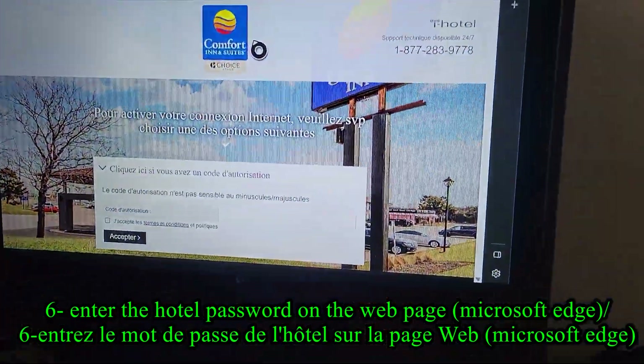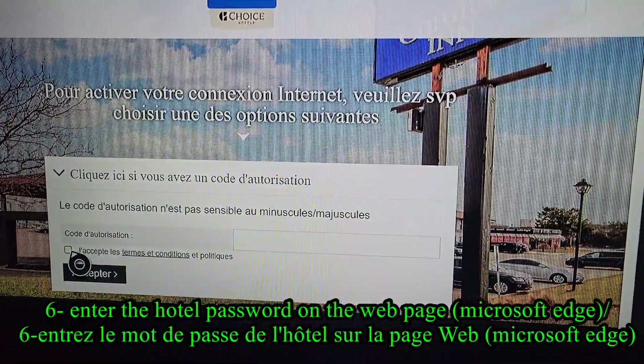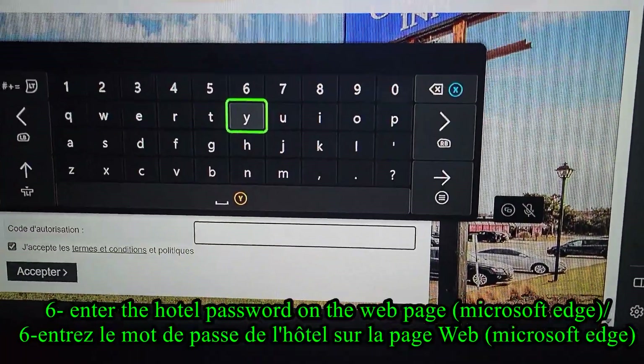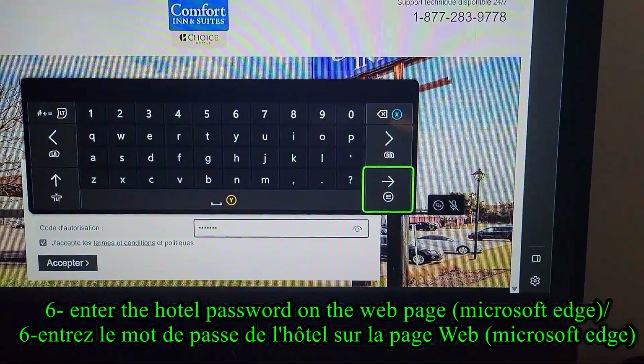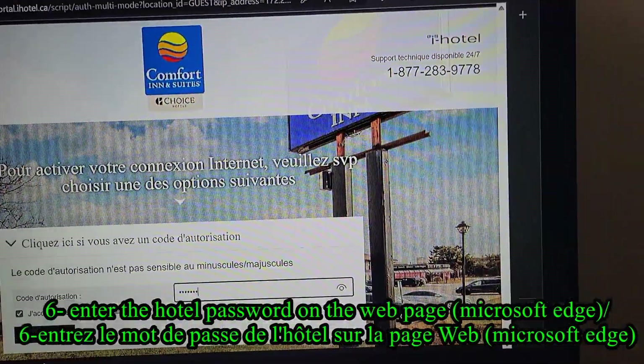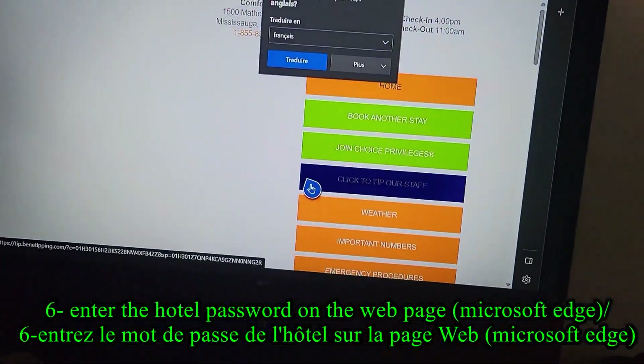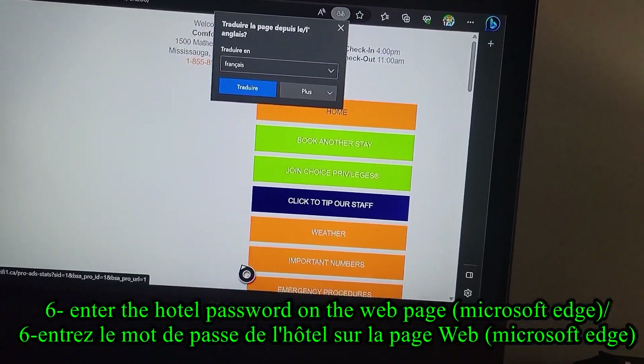Step 6, open the Microsoft Edge app and it will redirect you to your hotel's website. From there, you enter your hotel password and you will be ready to use your Xbox online features like Game Pass, online gaming, video streaming apps like Crunchyroll, and so on.